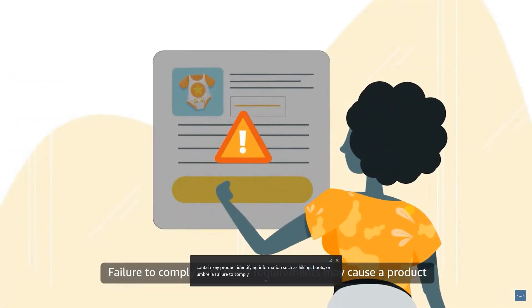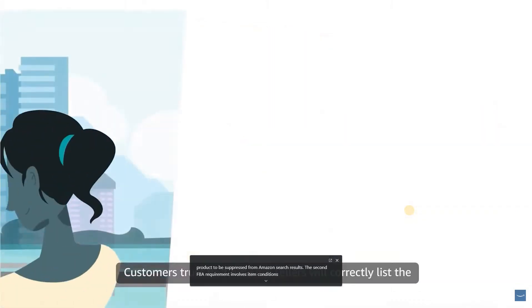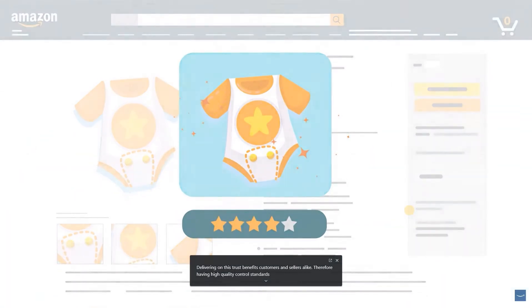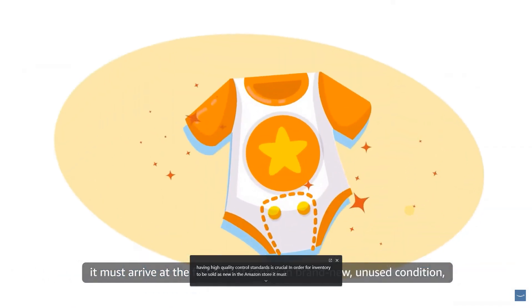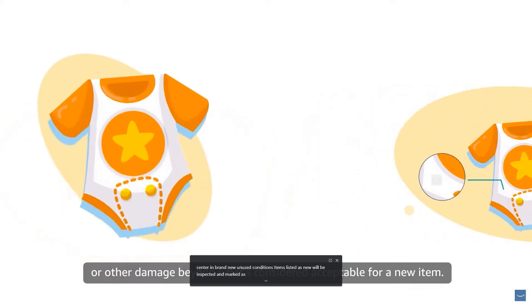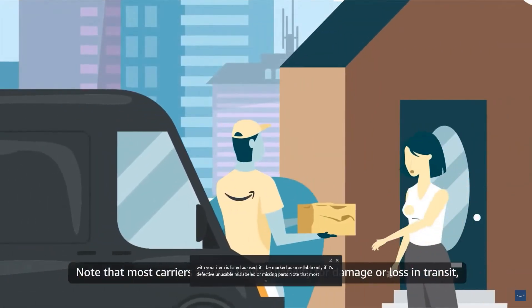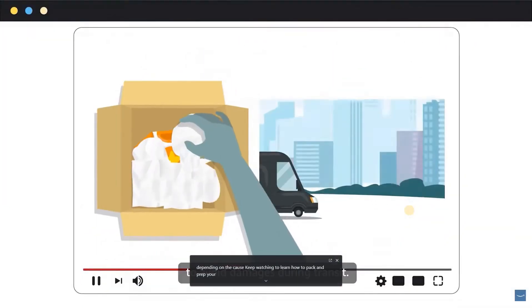The second FBA requirement involves item conditions. Customers trust that Amazon sellers will correctly list the quality of their products. In order for inventory to be sold as new in the Amazon store, it must arrive at the fulfillment center in brand new unused condition. Items listed as new will be inspected and marked as unsellable if there are scratches, wear, or other damage beyond what's acceptable for a new item. If your item is listed as used, it'll be marked as unsellable only if it's defective, unusable, mislabeled, or missing parts. Note that most carriers assume limited liability for damage or loss in transit.